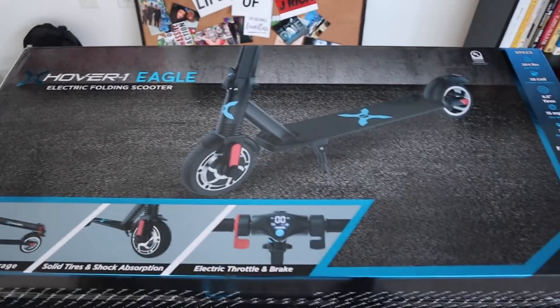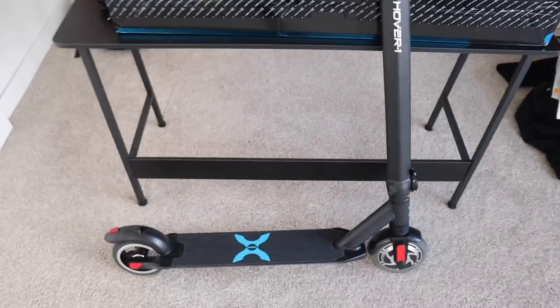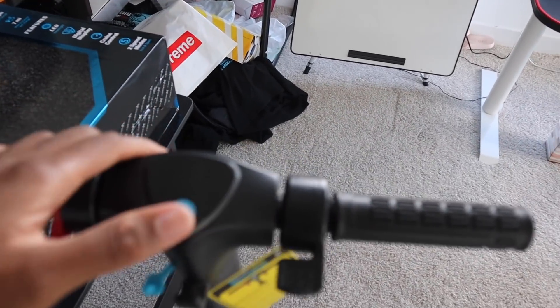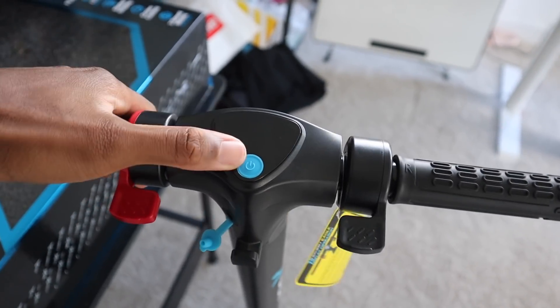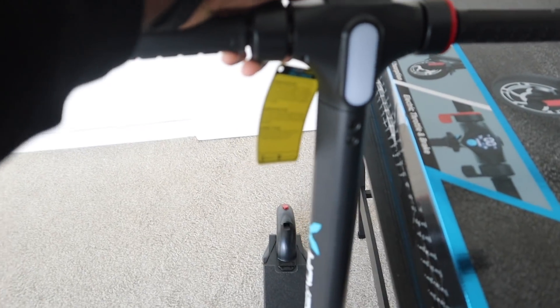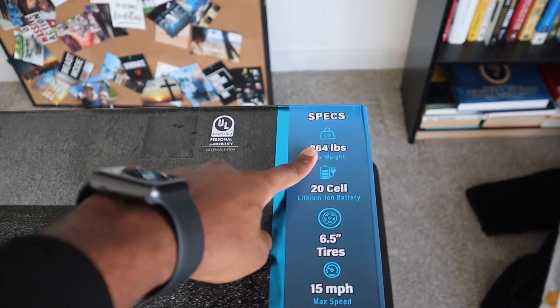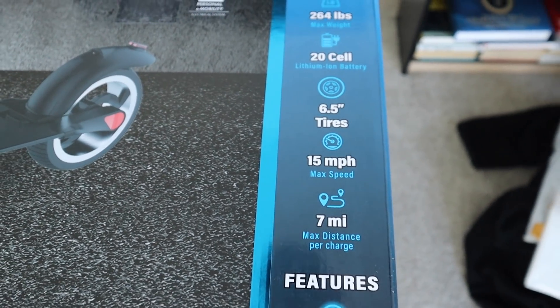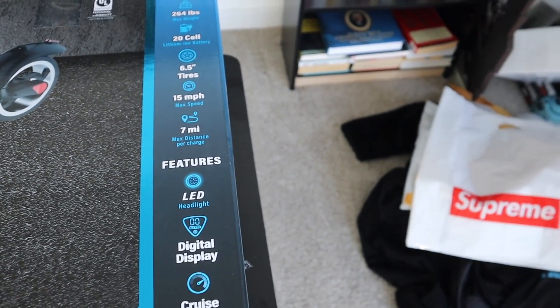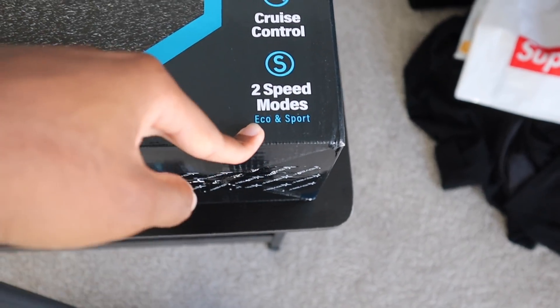Here's the Hover One Eagle — this is the box it came in. This is the scooter, and it comes with a brake, accelerator, and an LED screen. Turn it on and boom — it comes on. It also has an LED light; press the button twice and it comes on. The specs: 264 pound max weight, 15 miles per hour max speed, which is actually really fast, and seven miles max range.